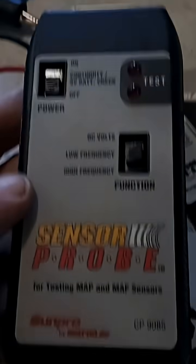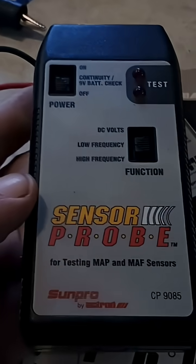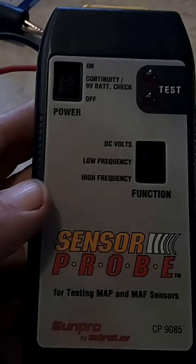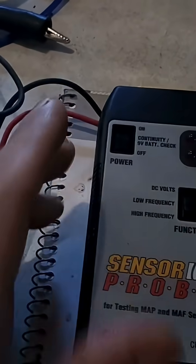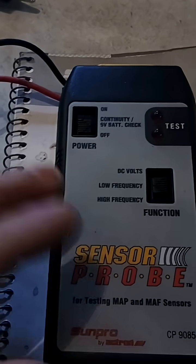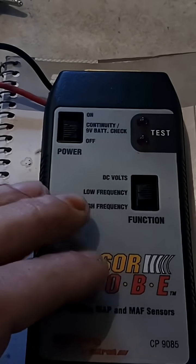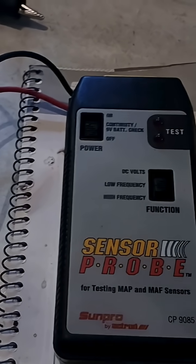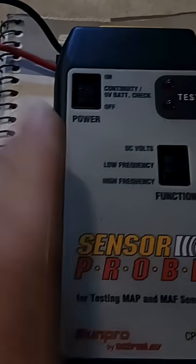I've got this really old diagnostic tool from back in the OBD1 days. I've been doing a bunch of electrical testing, practicing, rigging up different circuits, trying to teach myself some electrical and diagnostic work. I remembered I had this tool that I hardly ever used and didn't really know how to use, so I figured I'd pull it out and see if I could figure out how it worked and if it might be useful for electrical testing or practice.